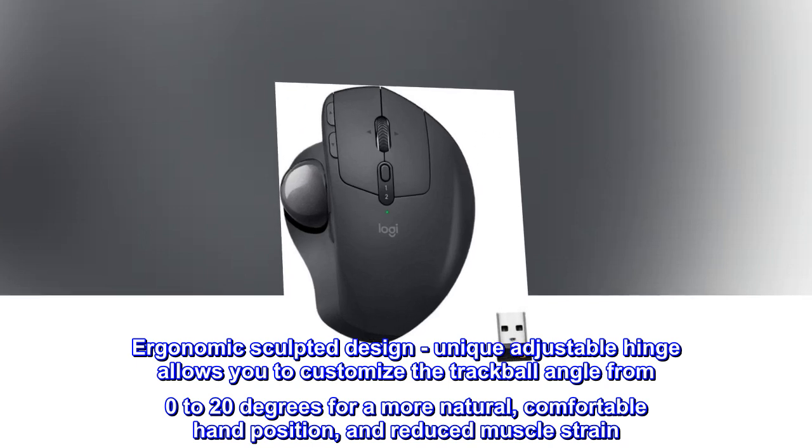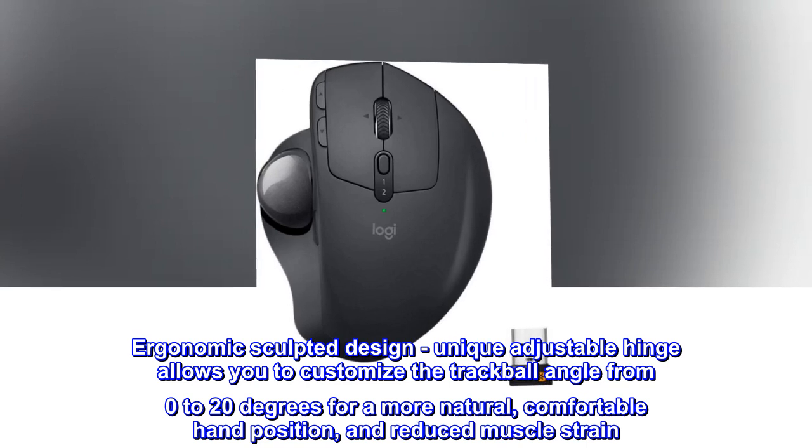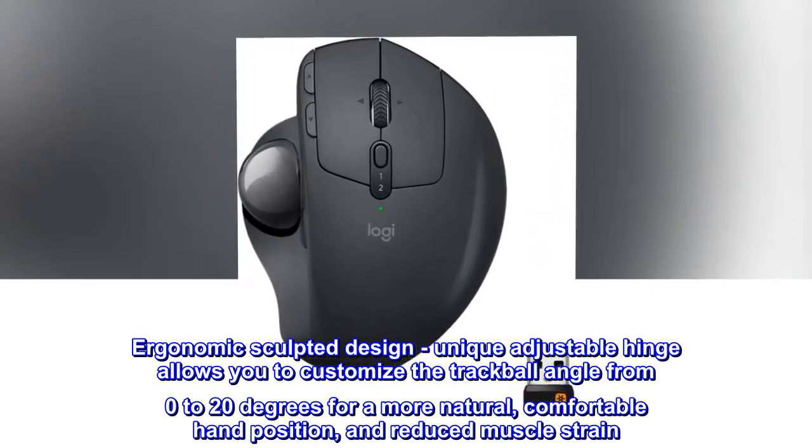Ergonomic sculpted design — unique adjustable hinge allows you to customize the trackball angle from 0 to 20 degrees for a more natural, comfortable hand position and reduced muscle strain.